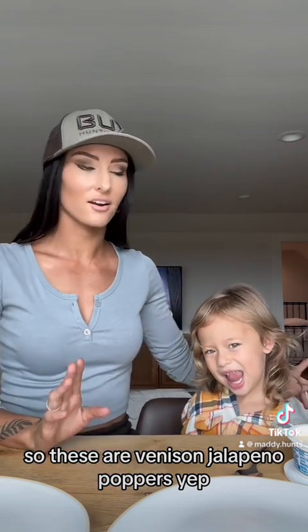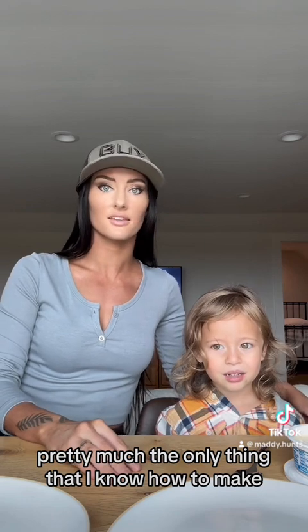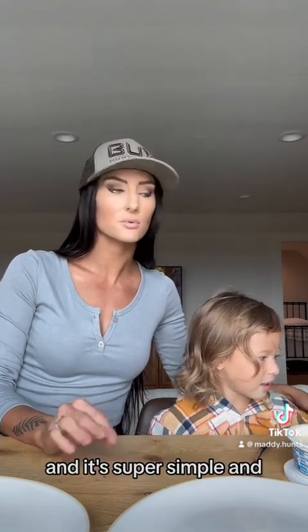So these are venison jalapeño poppers. It's pretty much the only thing that I know how to make. We have a ton of deer meat always, and it's super simple.